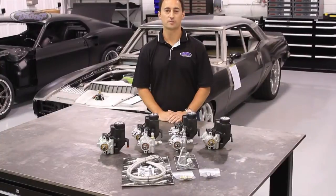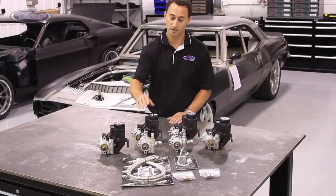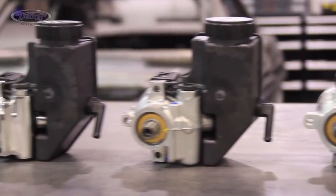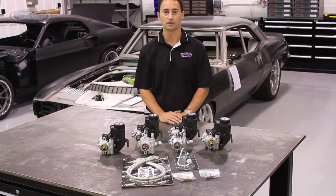For both the Detroit Speed Rack and Pinions and Steering Boxes, we also offer a complete line of hose and fitting kits as well as GM Type 2 Power Steering Pumps in a variety of finishes. If you have any questions, call 704-662-3272 or visit us at www.DetroitSpeed.com.